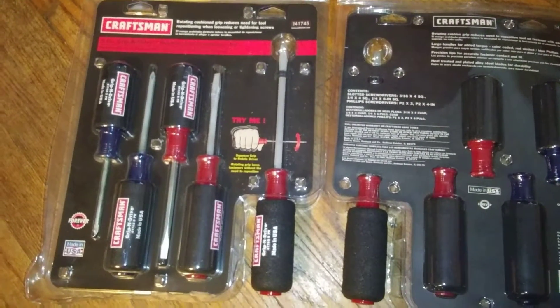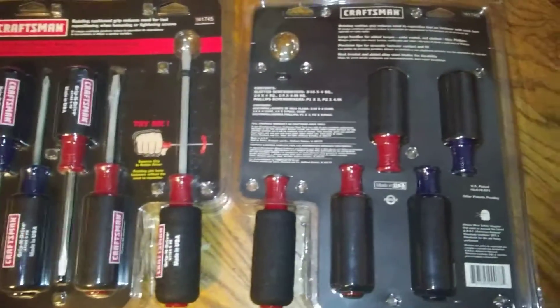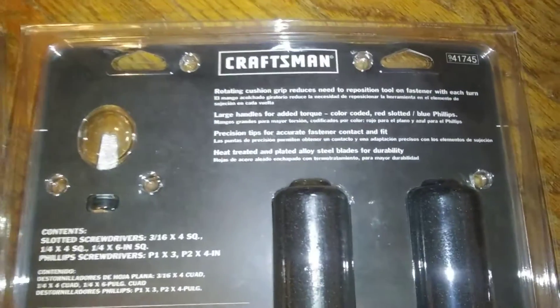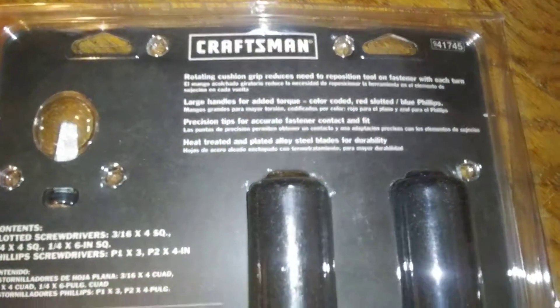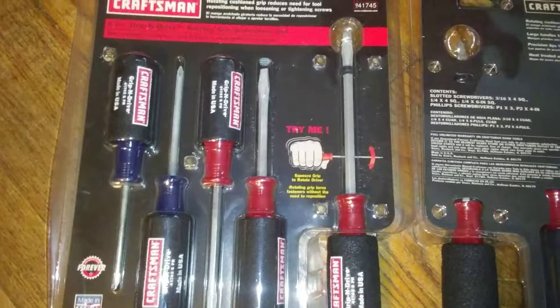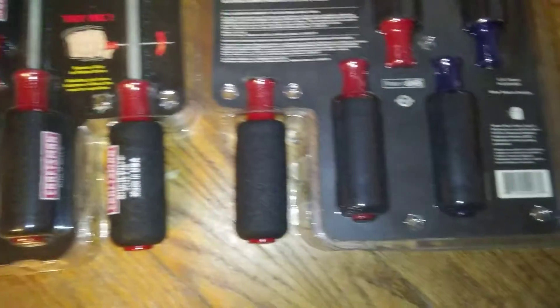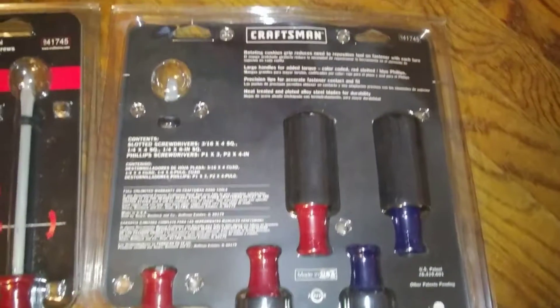Craftsman has its full lifetime warranty on these. Those are your sizes there. We have these on our website for $27 shipped anywhere in the USA — that's a smoking deal.